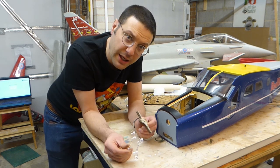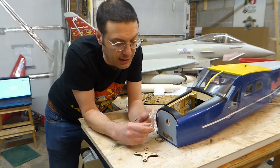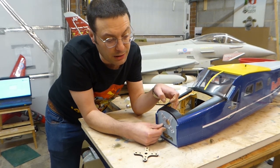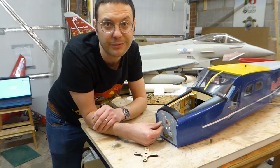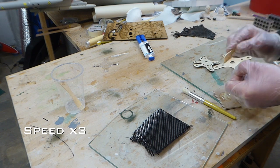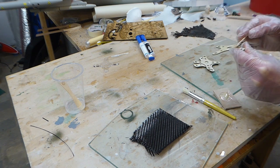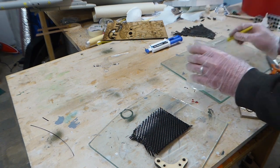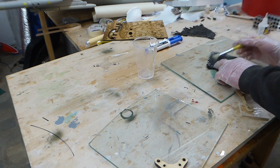I took the trouble while laser cutting these parts to cut one out of clear acrylic as a template so we can accurately mark the firewall. I'll have to carefully position the template so that we avoid the stringers on the inside for the claw nuts. I then glued everything together and laid all the bits up between two sheets of glass with weights on top while the epoxy cured overnight.